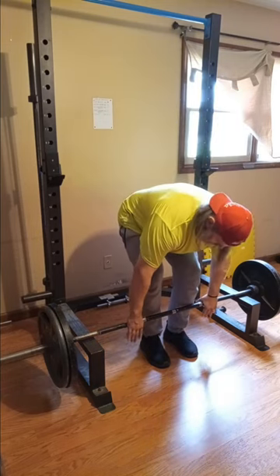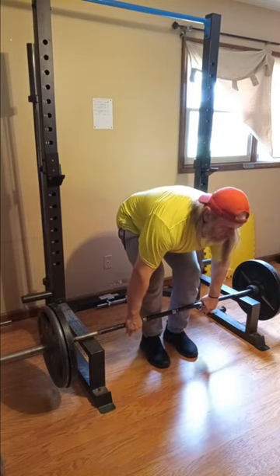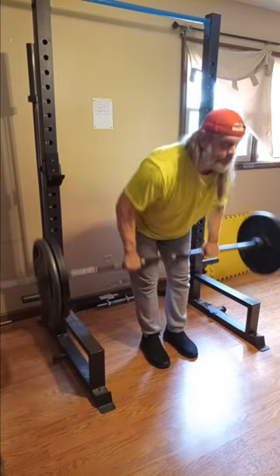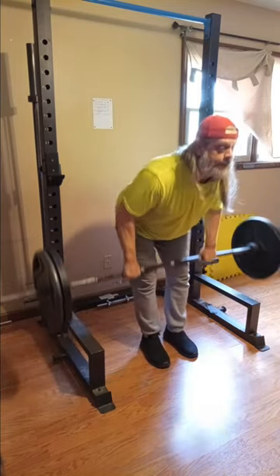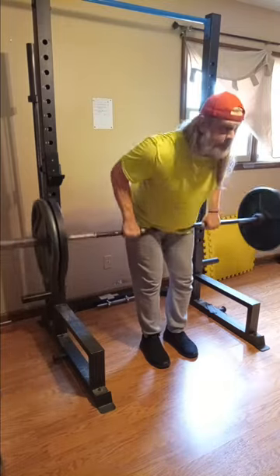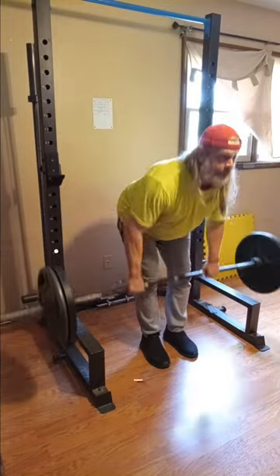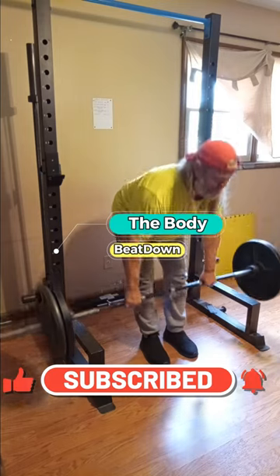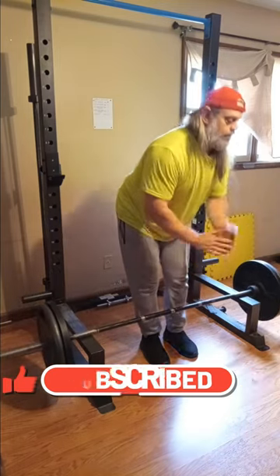Here we are on the last set, sticking with 225 for the sixth and final set of back today. That's all we're doing, guys. I appreciate you — like, share, subscribe, comment, all that good stuff. That's the Body Beat Down. Love everybody, have a good day, happy hump day — get up, get out, get after it!